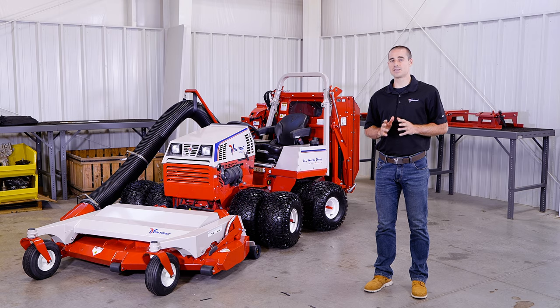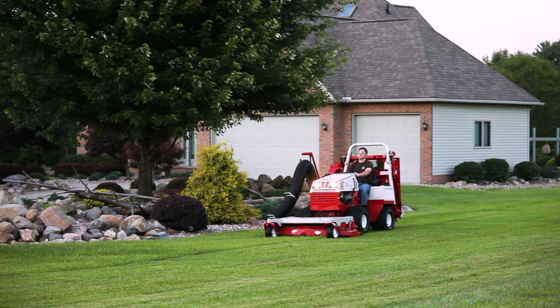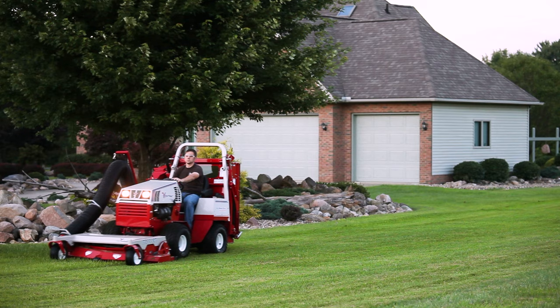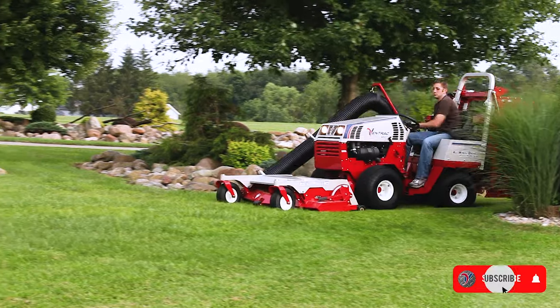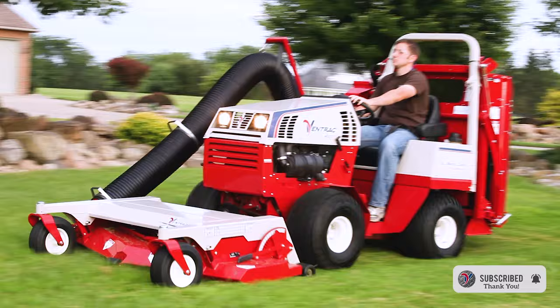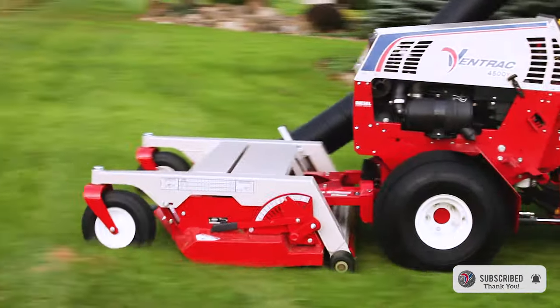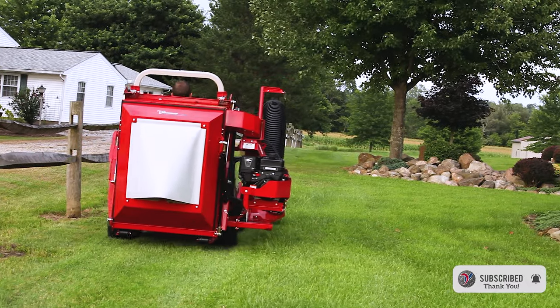I'm Aaron Graber with Ventrac, and this video is a quick guide to the Ventrac grass collection system. This attachment is typically used by landscape contractors, schools and municipalities, and large estate managers — essentially anybody who takes care of a sizable property with grass and debris collection needs.